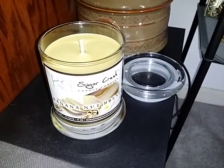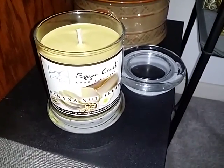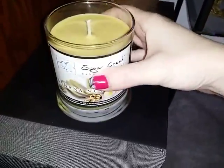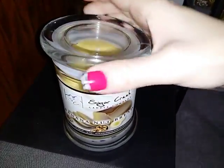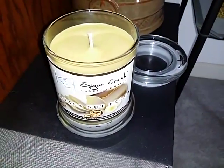Hi, today I have the Banana Nut Bread Scented Candle from Sugar Creek Candle Company. This is the 12 ounce size jar candle. It comes in a glass jar with the press on and lift off lid. It's a nice size candle.